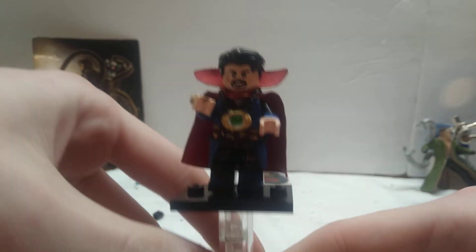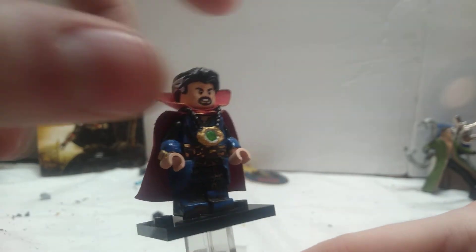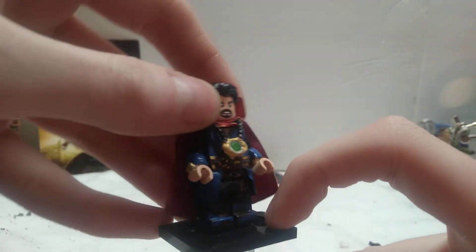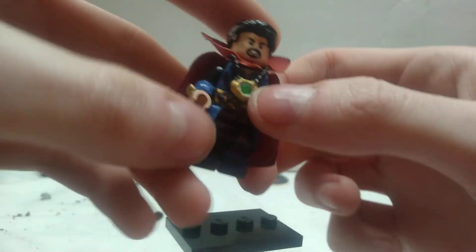So Dr. Strange — this is the same one that I posted last time. I did a brand new paint job for him to get him looking more like the movie. The boots are a total custom job. They're kind of hard to see because I coated them in glue, but they do look pretty good.